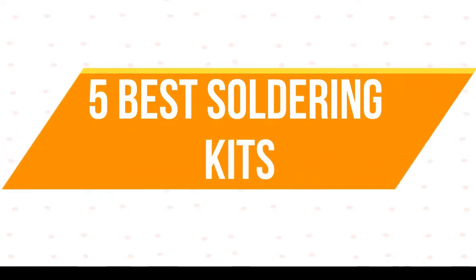Welcome to my channel. Today I will show 5 best soldering kits.